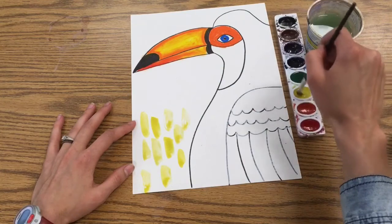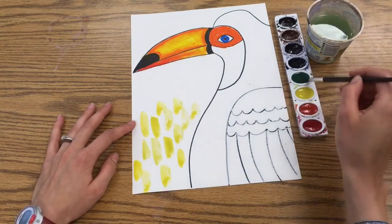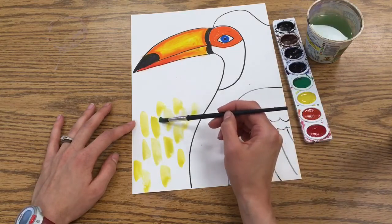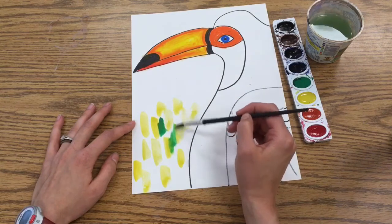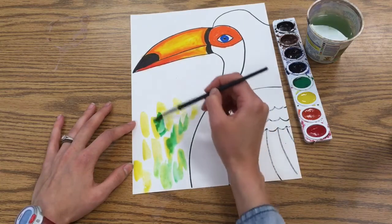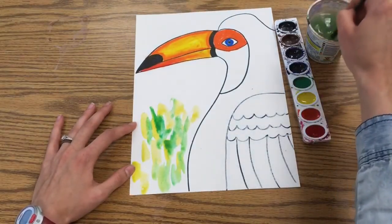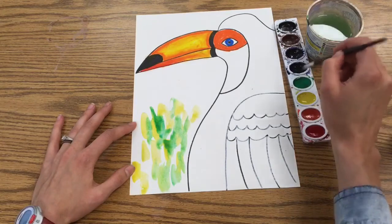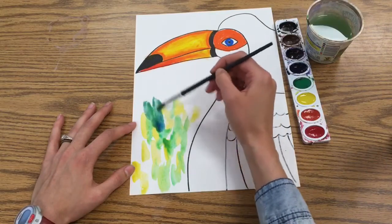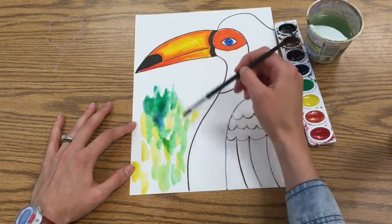The trick is you want almost little puddles of paint on your paper — if it's too dry, the wet-on-wet technique doesn't work. Rinse your brush and get some green, painting in the white spaces while also touching into the yellow slightly. When green and yellow mix they make a really pretty lime green, so you want some mixing but not completely blended. You can also rinse and add a little bit of blue into the green, which makes a turquoise-green color that's really pretty.